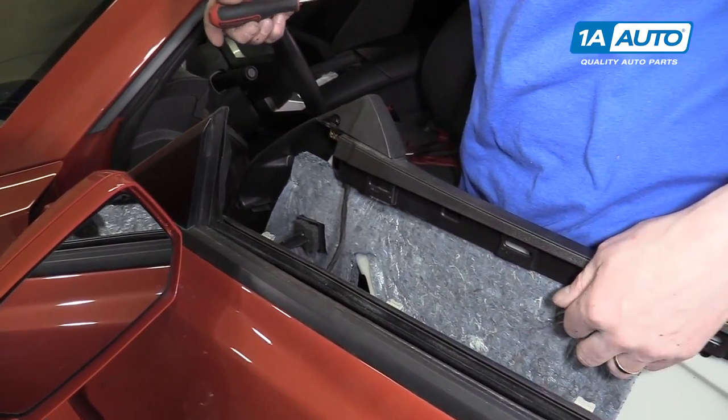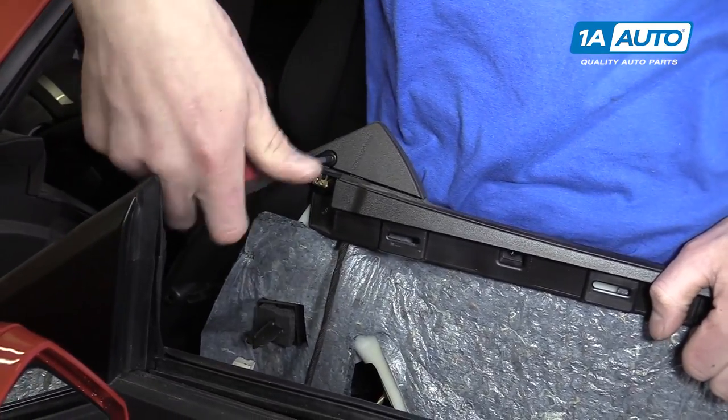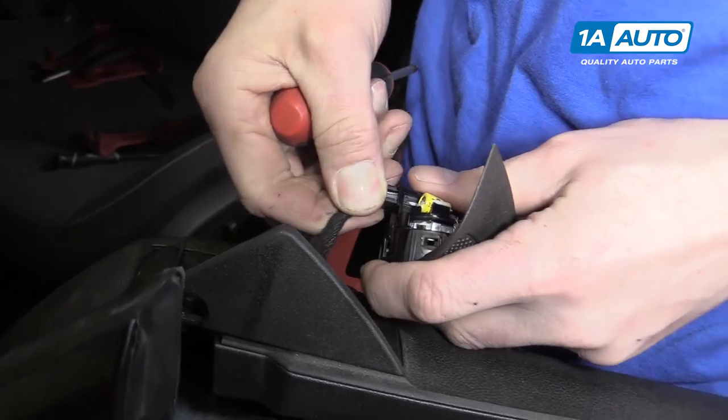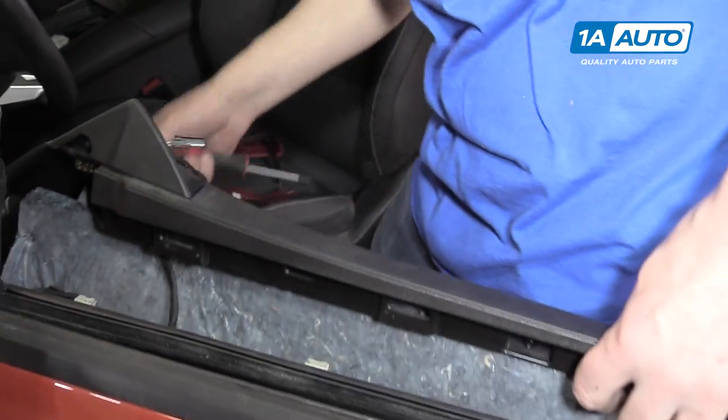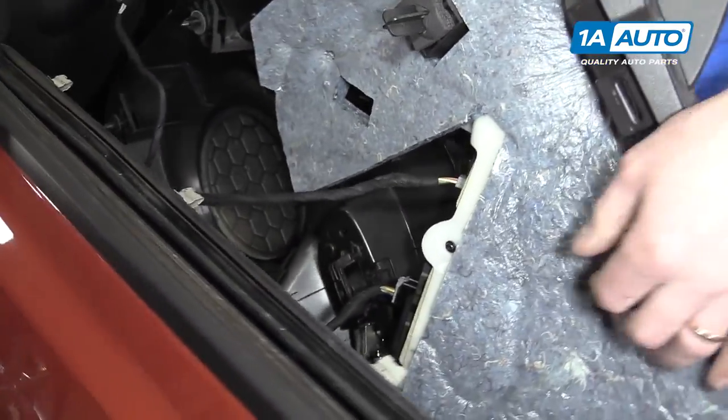Once you have the door panel loose, you'll want to take out this Phillips screw right here for the tweeter on the top of the door panel. Right here, you just pop this thing down and pull out.